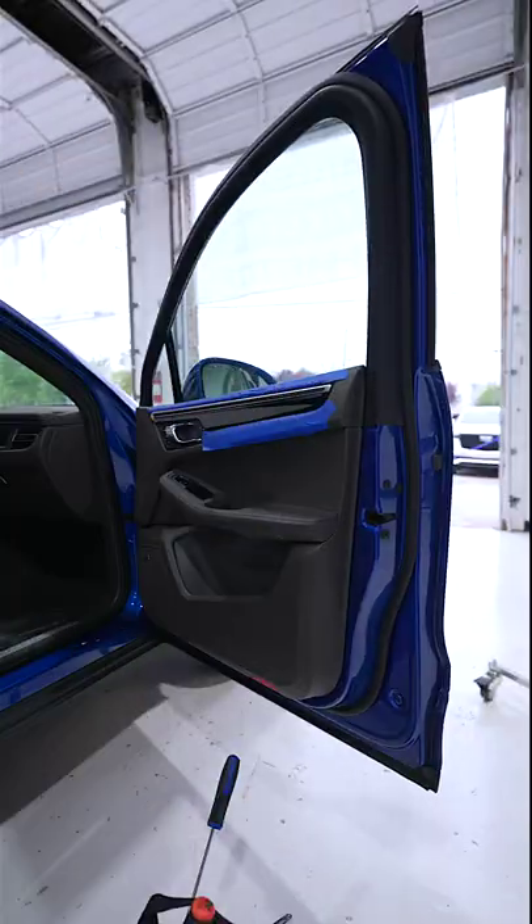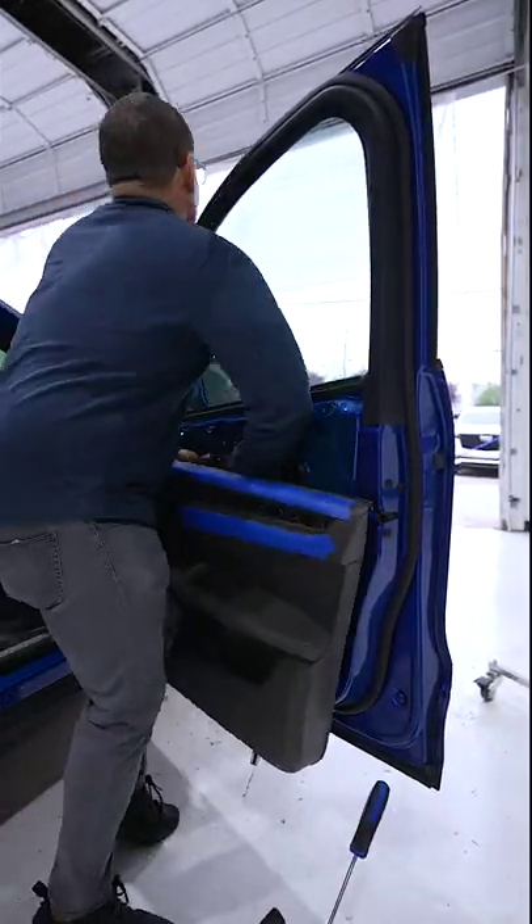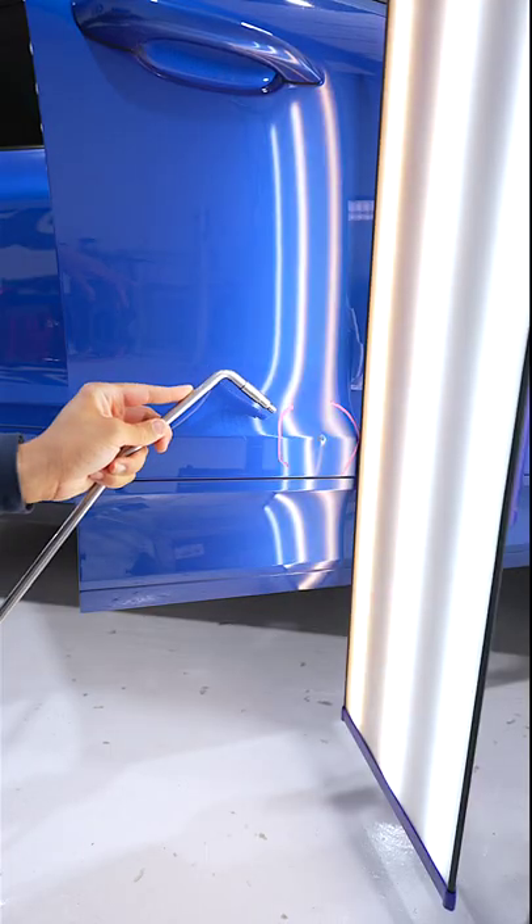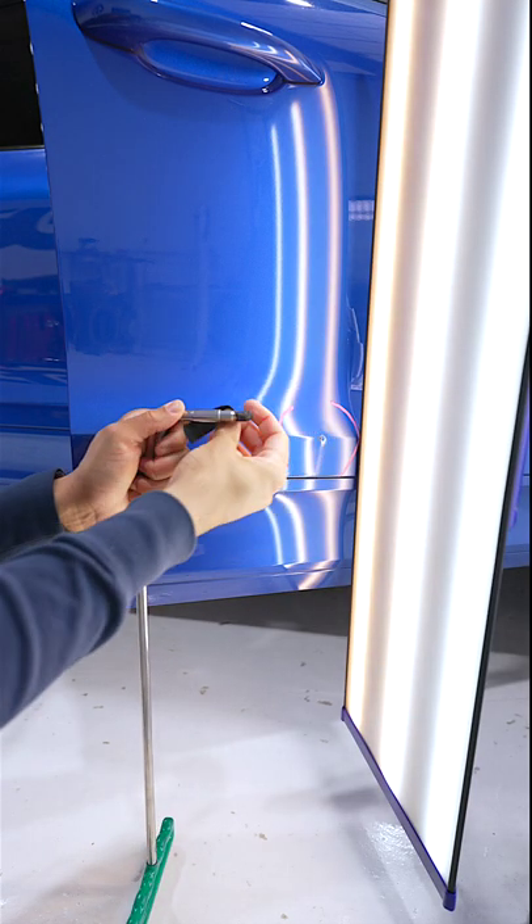We take the door panel off, the carrier plate out, and unfortunately the window too. Now that that's out, we're going to support the door with a Willy Quick door hanger.